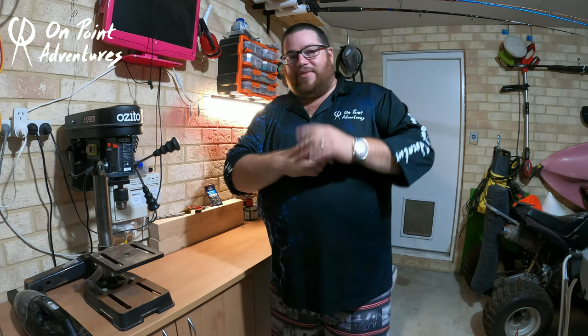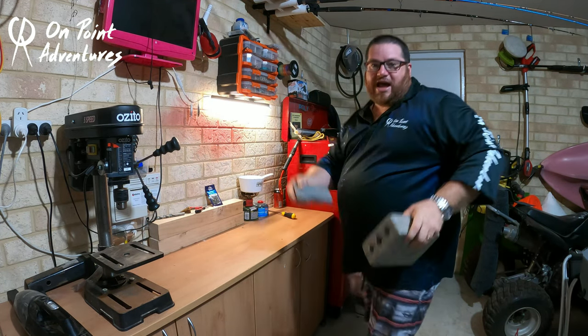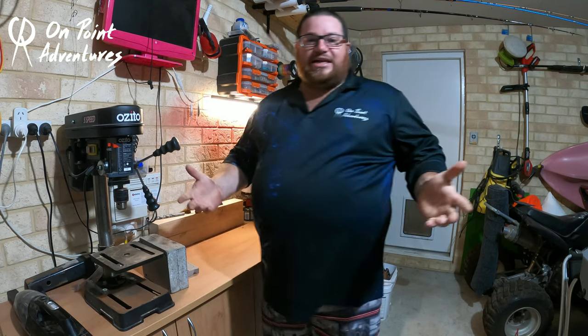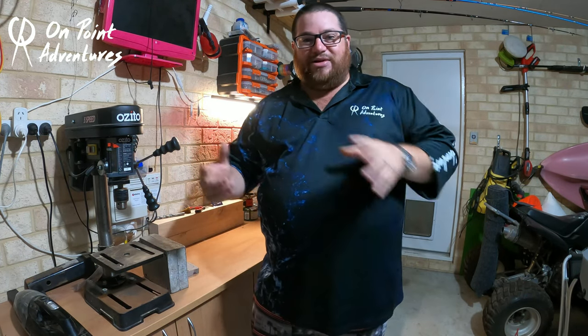Today we're going to teach anglers how to make their own sinkers. But your everyday sinker moulds like these are costing you $40, $50 each — how's that saving you money? There's way too much outlay before you're starting to get any savings.